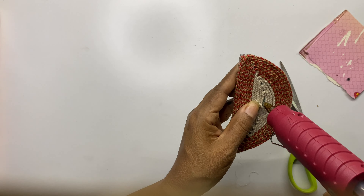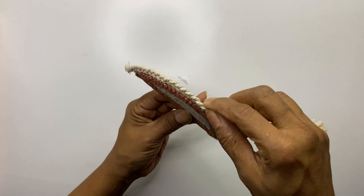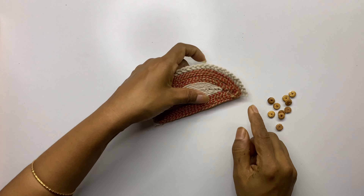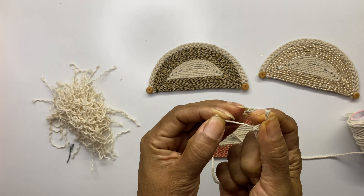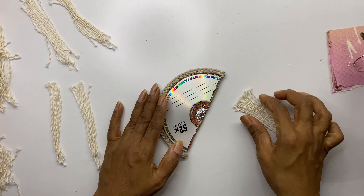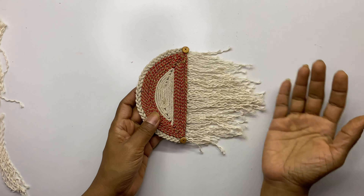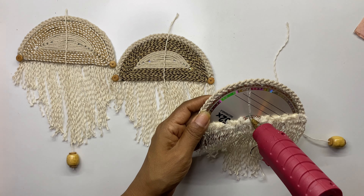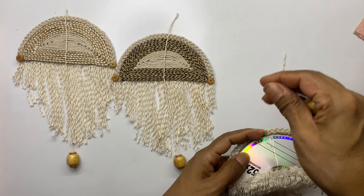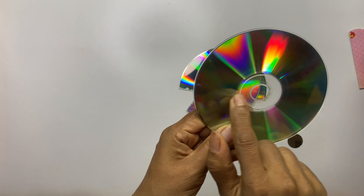Make a plaque using cotton rope and stick it on the outer edge of the CD. Cut the extra piece and stick a wooden button on that to seal it. Open the strands of cotton rope and stick them on the back side of the CD — stick the longer ropes in the center and smaller ones towards the edge. Finish sticking the cotton ropes on all CDs. We will add a string with wooden beads only in the center. Our wall decor is ready.